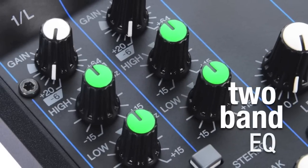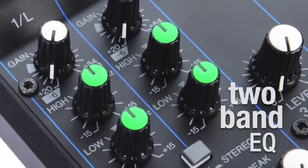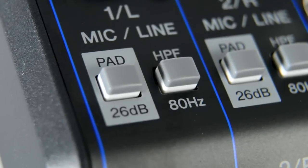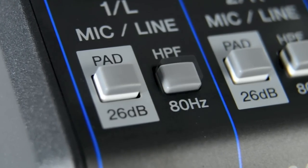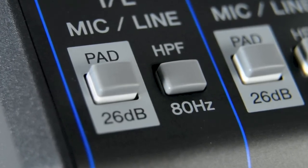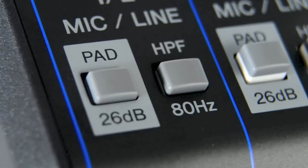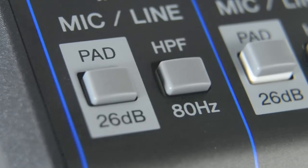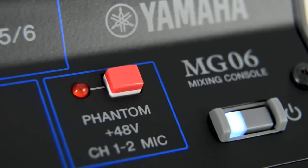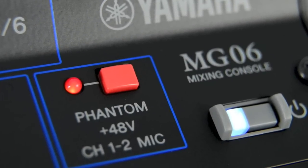For adjusting the sound, there's a powerful two-band EQ as well as gain and level controls to keep volume under control and avoid problems with feedback. For smooth, clear mixes, there's a high-pass filter to eliminate unwanted low-frequency noise, and a pad switch that lets you control overly loud signals to prevent distortion.